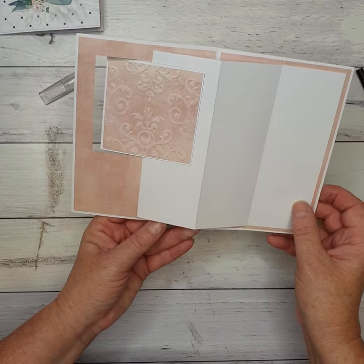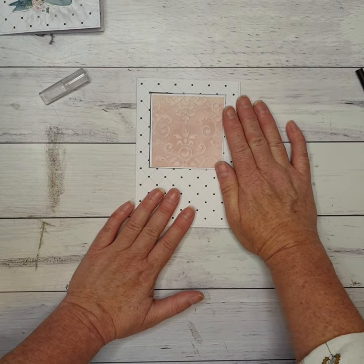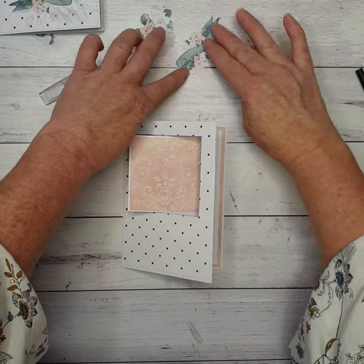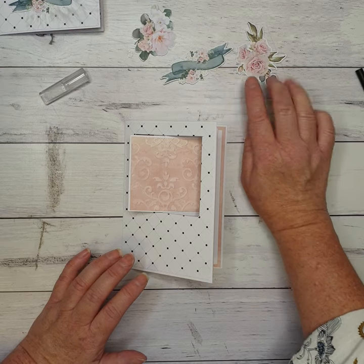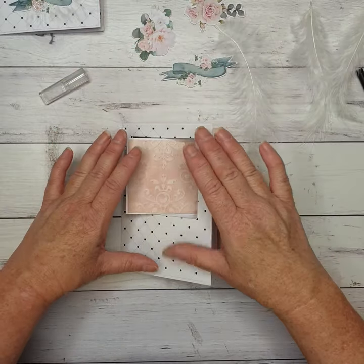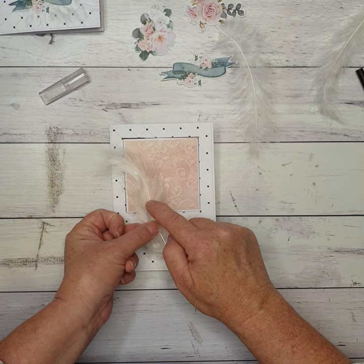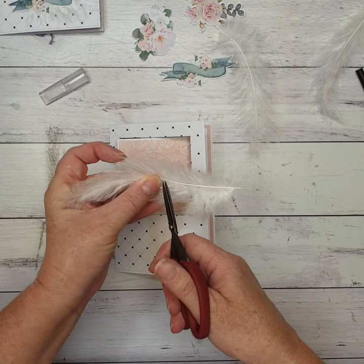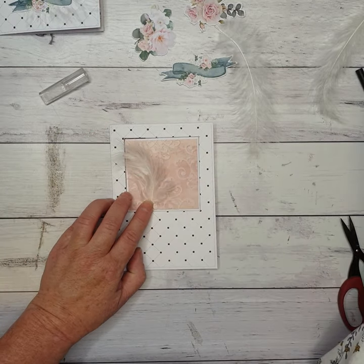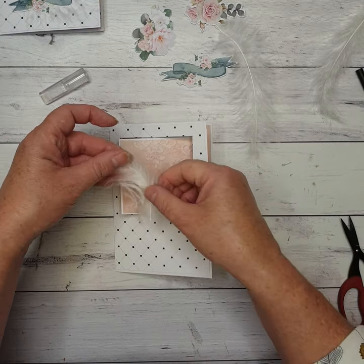Now when we open it, it comes to both the inside and the outside. Now we're coming to decorating. In your kit you'll have some little flowers, a banner — some people may have got a pink banner rather than a blue one — and three feathers. I'm going to pop my feathers on first. They're far too big so I'm just going to cut each feather down to the size I want — just a little bit of a feather coming out underneath the flowers.